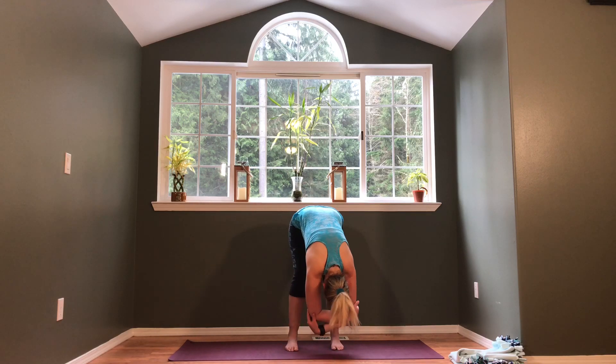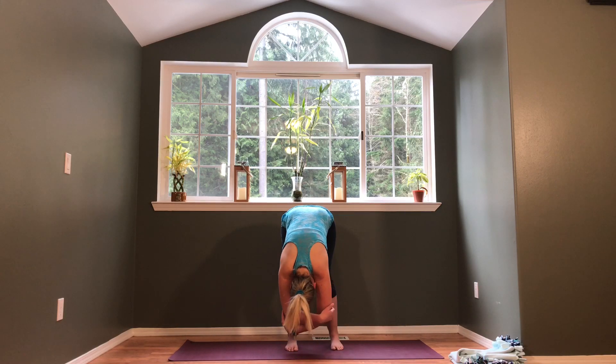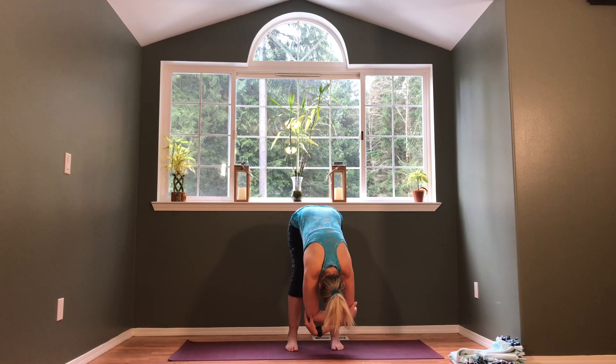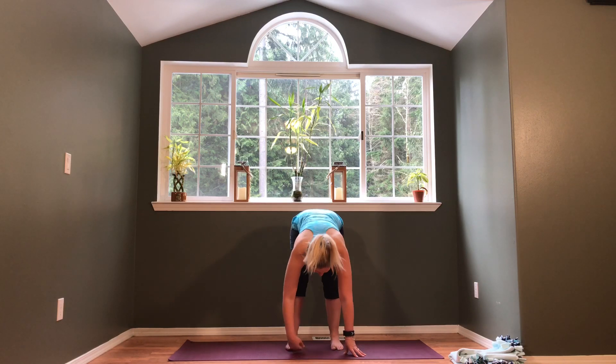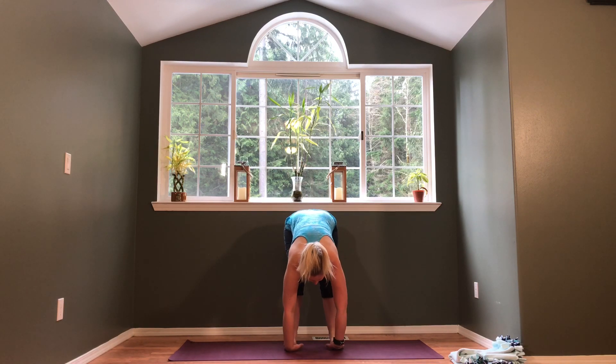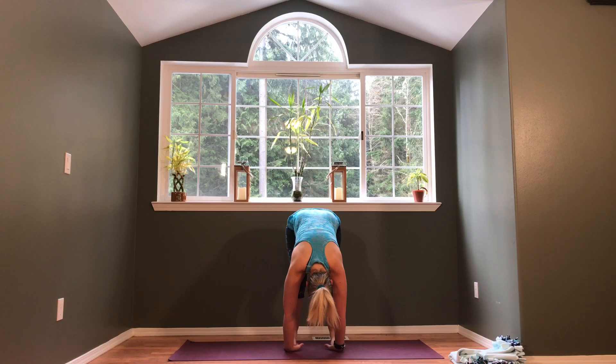Take one or two more breaths here, then release the hands, bend the knees a little bit more, and take the hands underneath the feet from the front. Wiggle the toes onto the pads of the hands so you feel a nice little massage. Let the head drop — you might start to straighten out the legs more or just keep them where they're at. One or two more breaths here.